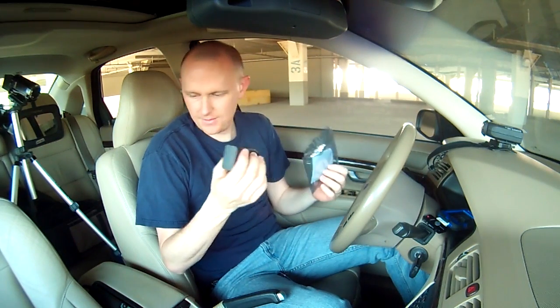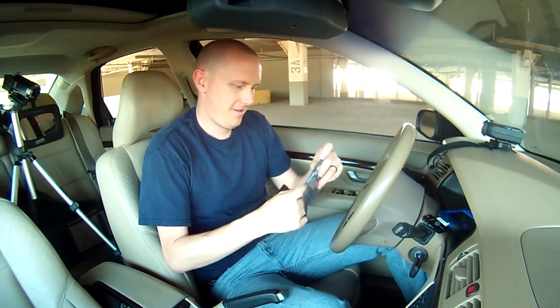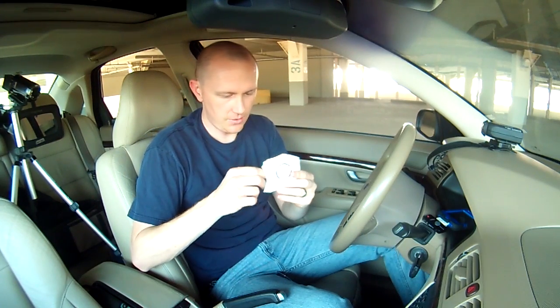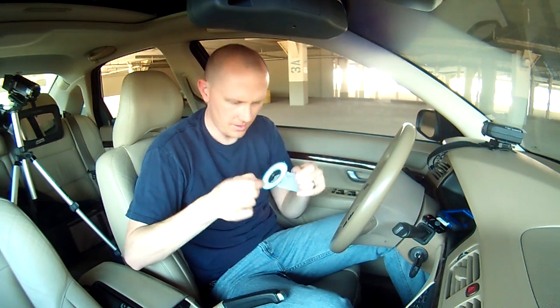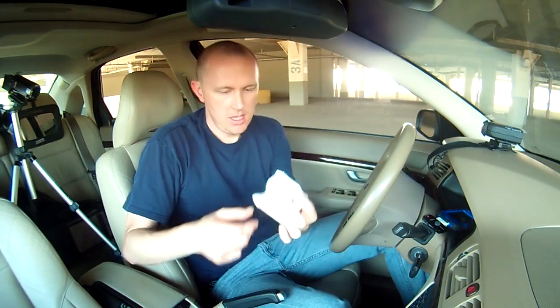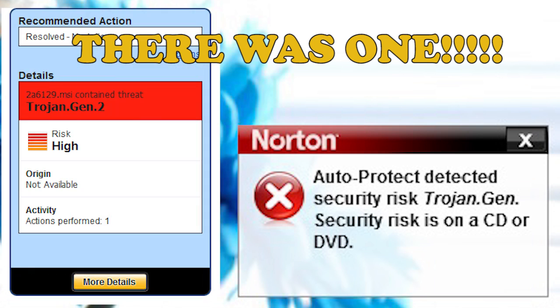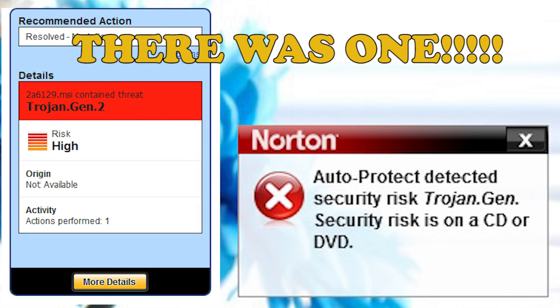So it looks like in the packaging you can get the device itself and some sort of CD. If you have a computer with a CD-ROM, you can put this in there and download stuff onto your computer. Be warned - some people are putting out in the reviews that there's a virus on the CD that comes with this thing, so that's not good.